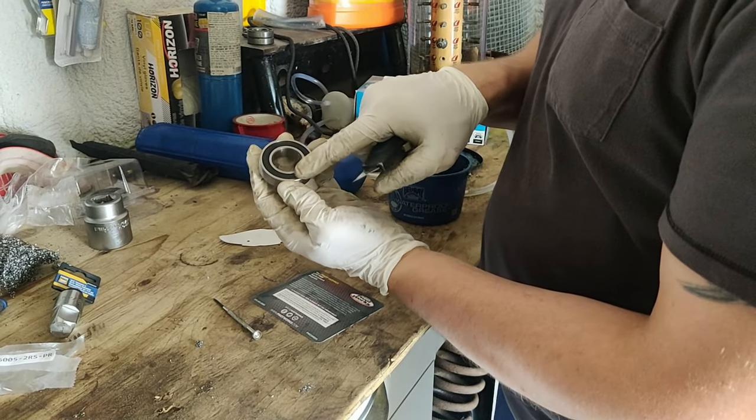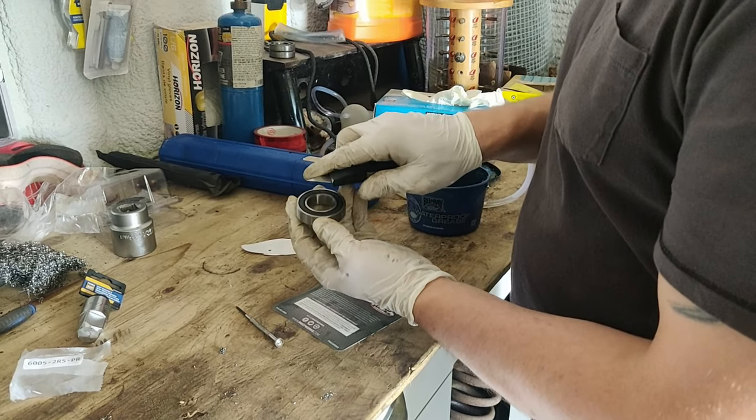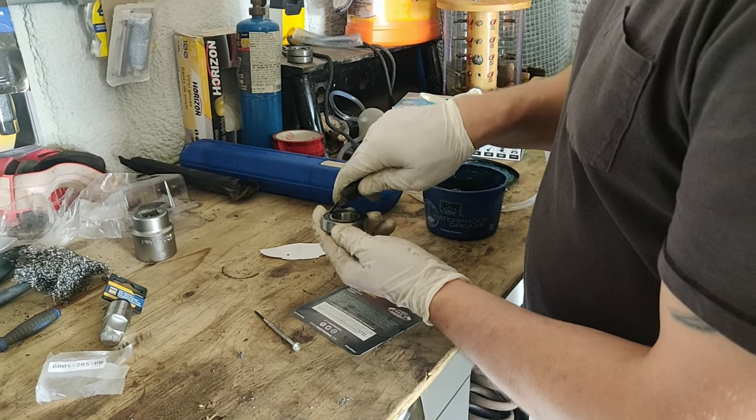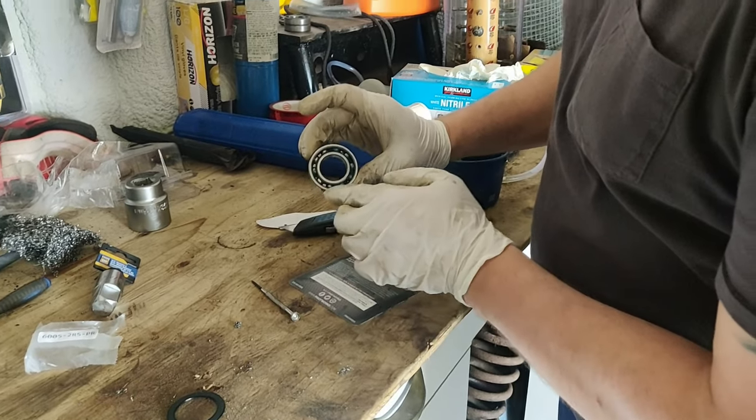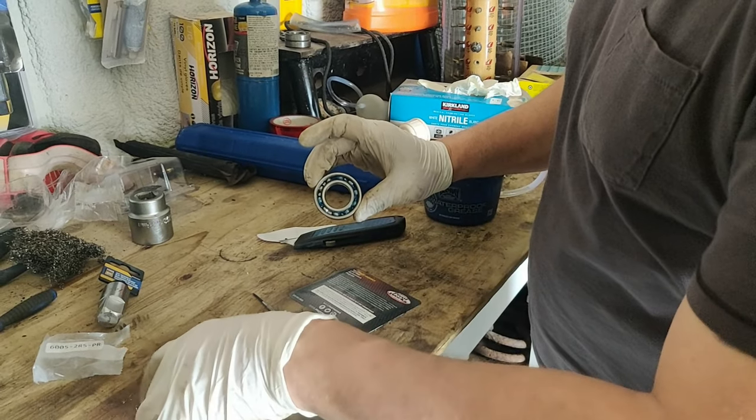So number one, you want to remove this seal right here. You have to be careful not to puncture it. You take a little utility knife and you pop it up. As you can see inside, there's really not a lot of grease.